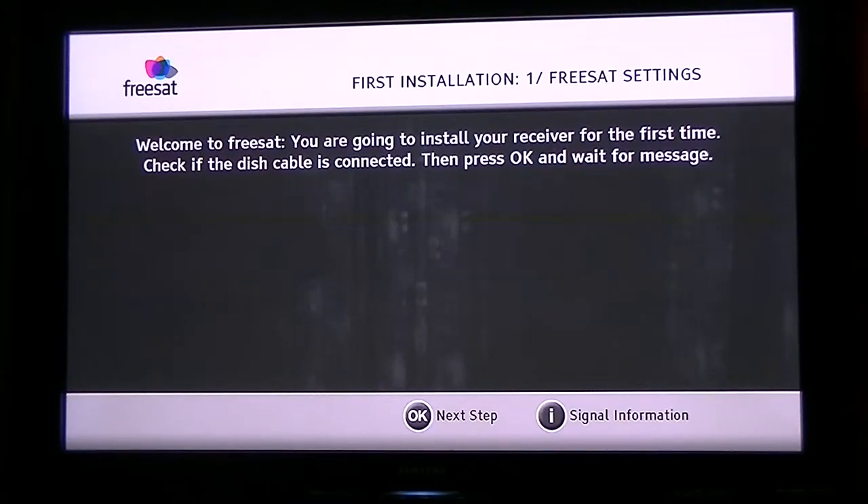In this video from TVTrade.ie, we're basically going to show you how you can tune in your SageM or SageCom FreeSat HD receiver.